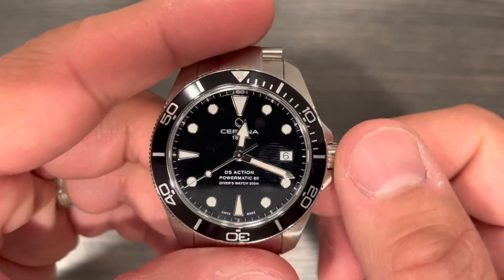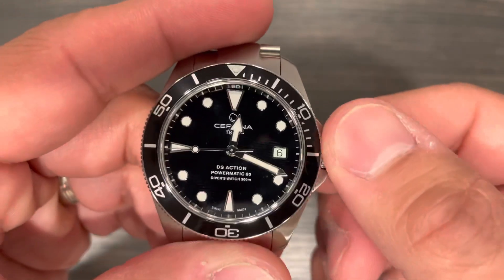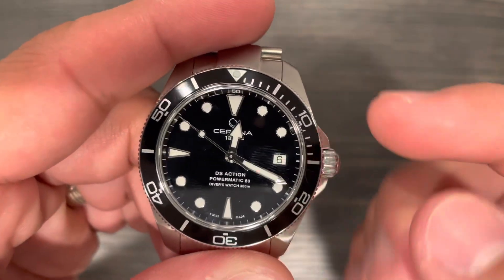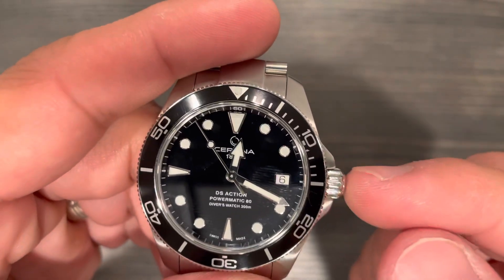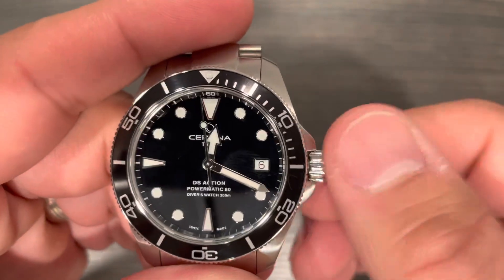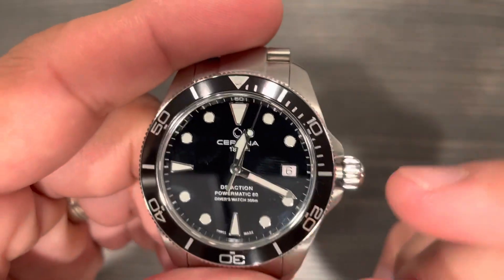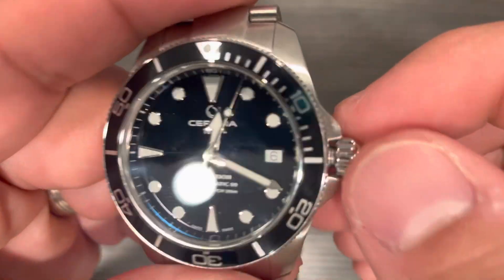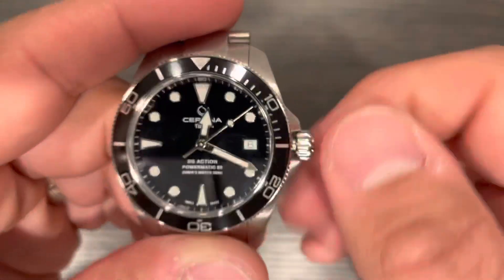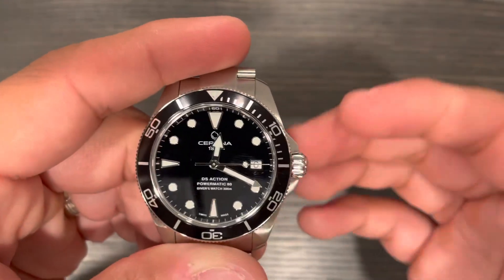This does have the ETA 2824 inside, so it is a Swiss-made automatic diver. This is an ISO certified dive watch. The crown has great action — it's easy to grip even though it's polished, which is one of my only gripes. Since the diver is 38 millimeters, even a normal-size crown is actually pretty big for the size, so it's very easy to grip. It has hacking and hand winding. The winding action is very smooth — easy to push back in and screws right back in, no grinding or sandy feeling.